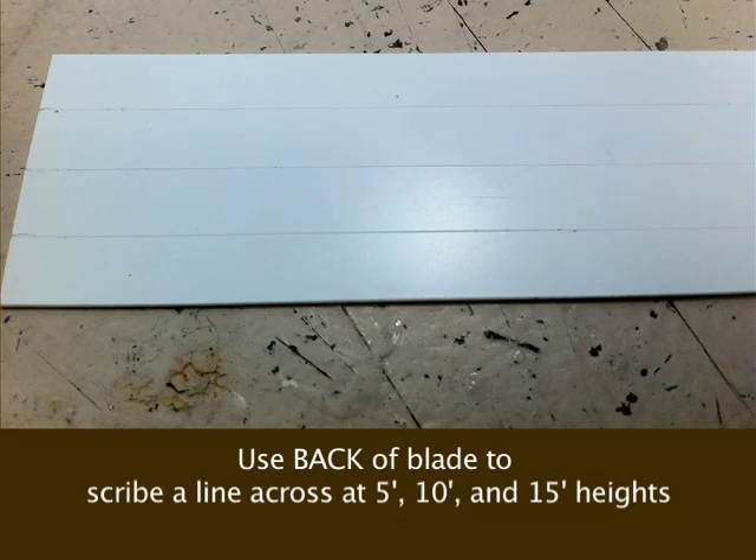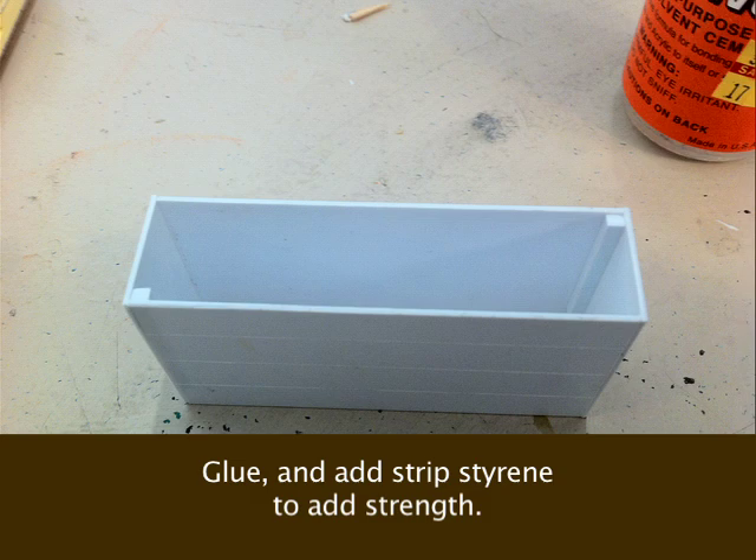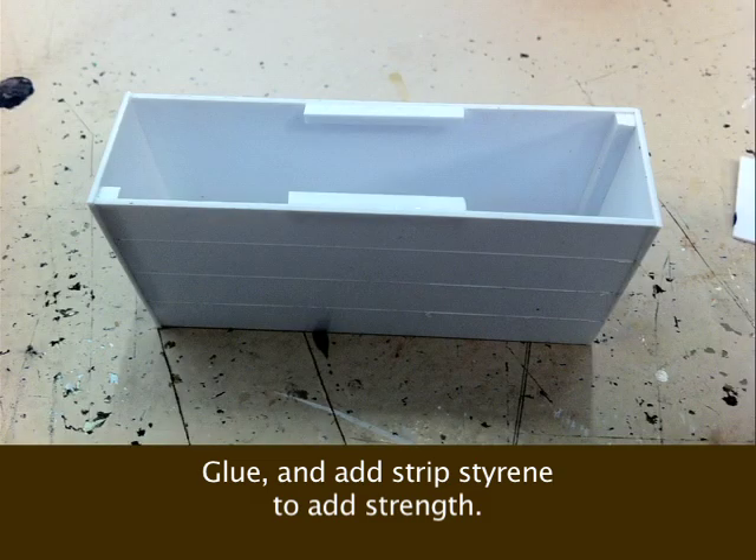Then using the back of my razor blade, I made lines at 5 feet, 10 feet, and 15 feet. Next, I cut two sections at 40 feet long and two sections at 10 feet long for my sides. I glued them together and added some strip styrene for strength.